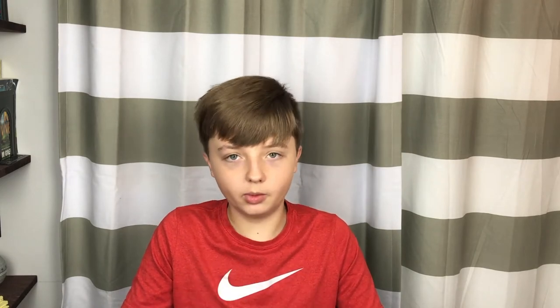Okay, now time to get to the testing portion. First we're going to be testing the strobe in three, two, one. It's set on 15 candela and it is working perfectly, as you can see — so that's very encouraging.